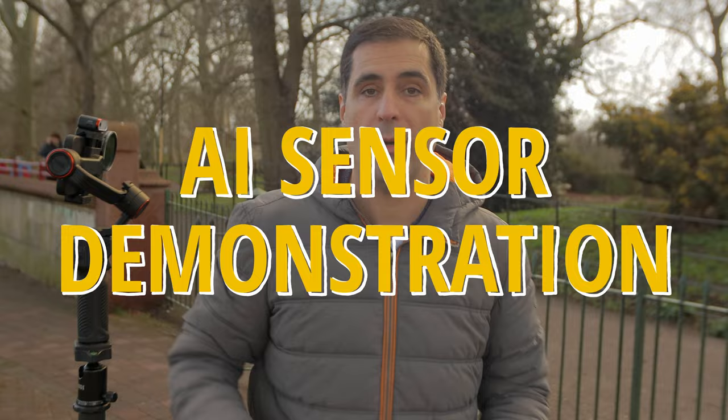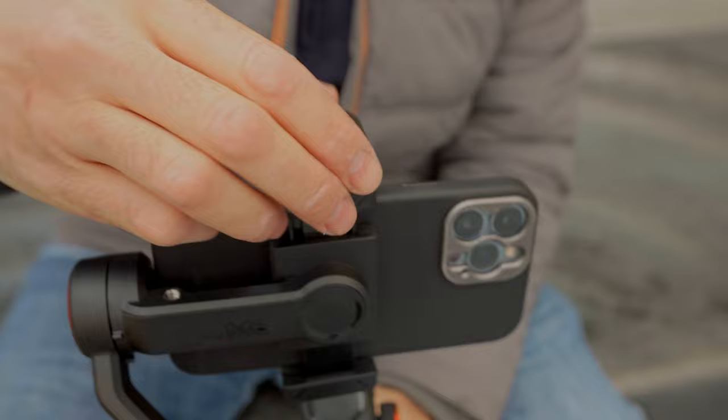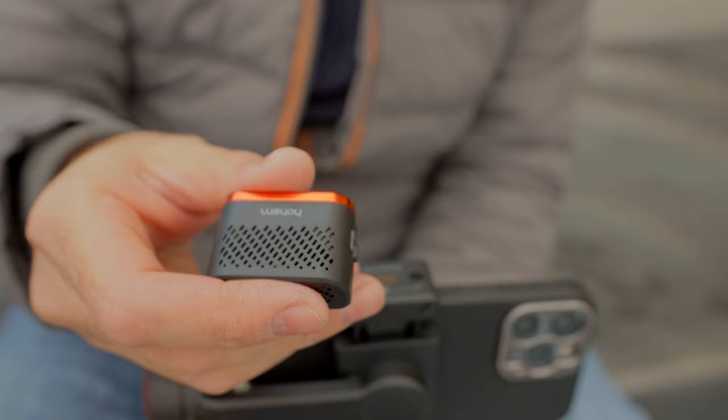The first shot I'm going to do is me entering this area so you can see what amazing tracking this AI sensor does. The best of all is that it's detachable, so you can use it with the front and rear lenses. And to make things even better, this is totally independent from the Hohem app — you can use it with any third-party app, whether it's ProTake, Filmic Pro, or whatever app you use, and film in your preferred app. I think that's phenomenal.